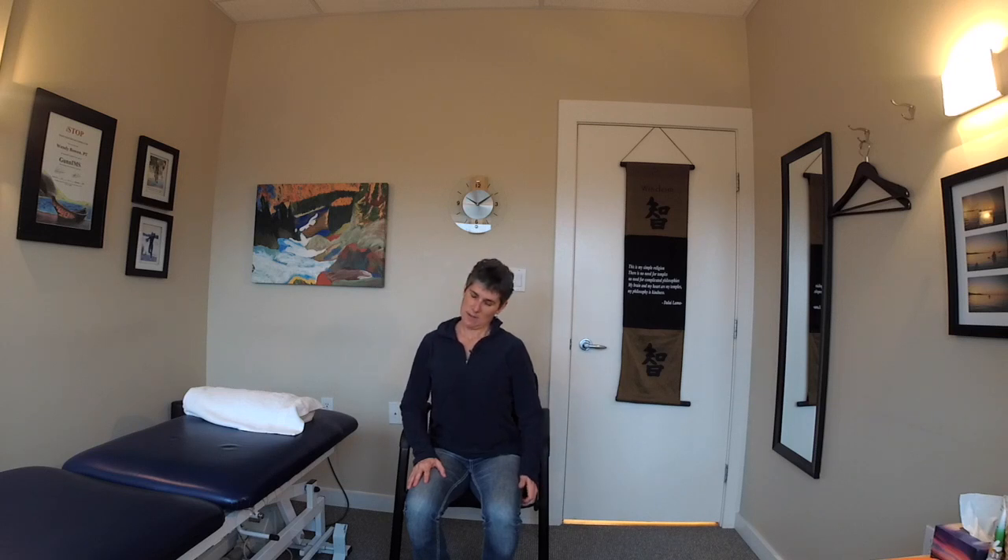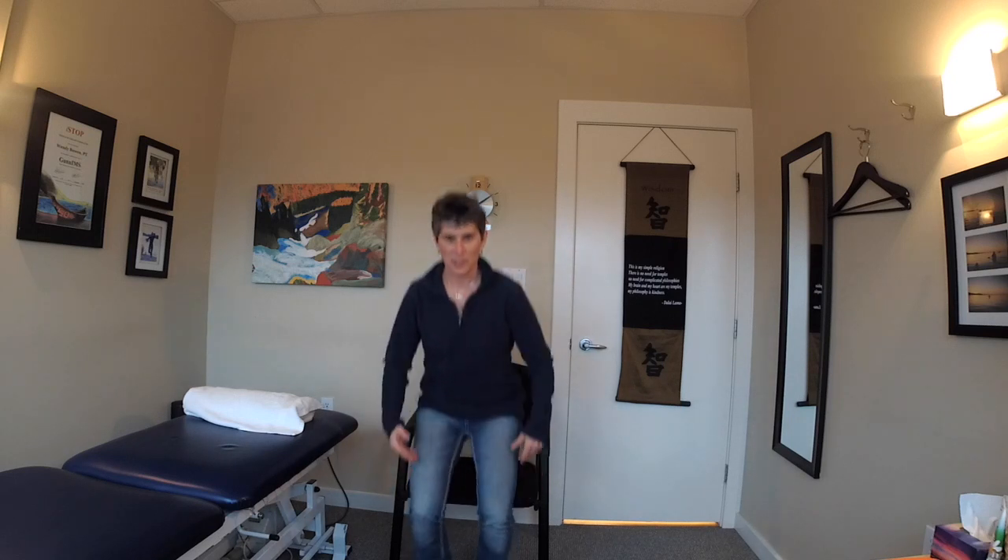For the neck — I showed you those ones on Facebook — head down, hands behind the back. You can look up and you should feel it through here, then side bending looking down, side bending looking up, and the other side. Nice little stretches you can do while waiting for the plane.